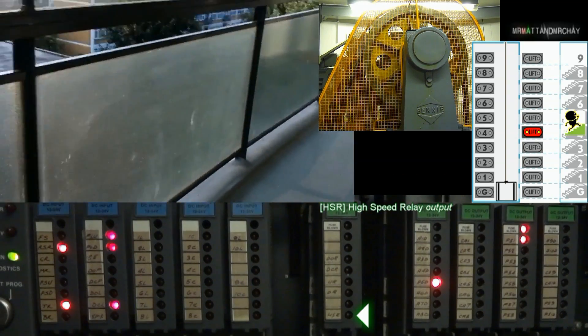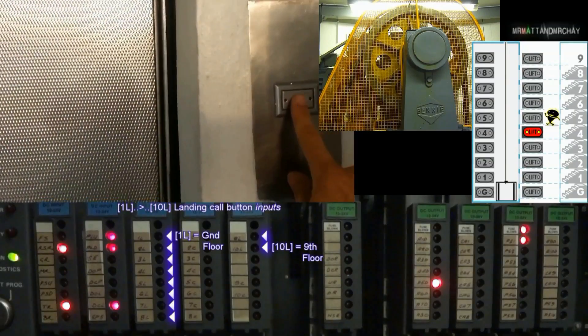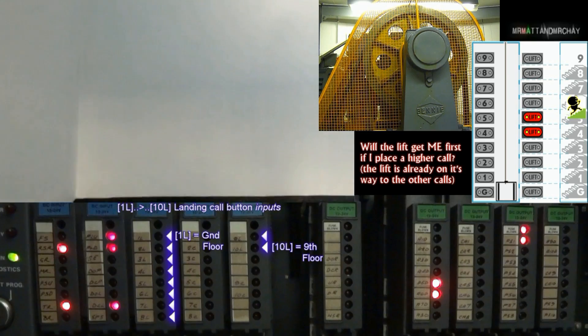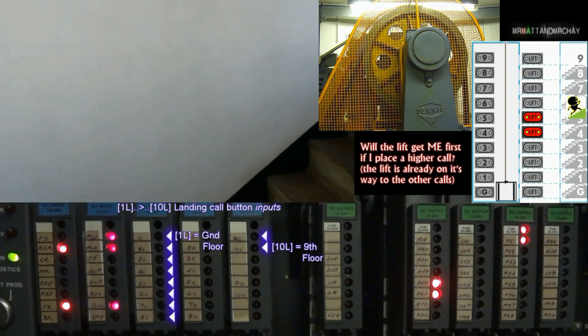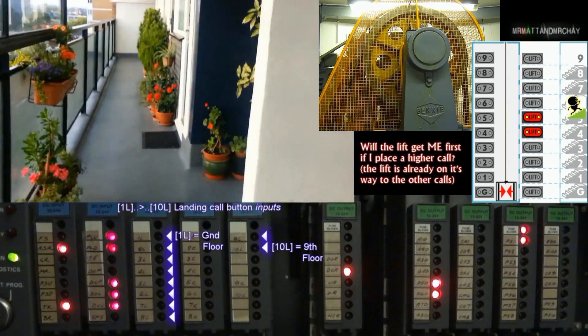The U.R. or D.R. output must be on at the same time. 1.L to 10.L — these are the call buttons on the landings, from ground to the 9th floor. Landing calls will bring a lift up to the highest call, and then it will start serving them in the downward direction.